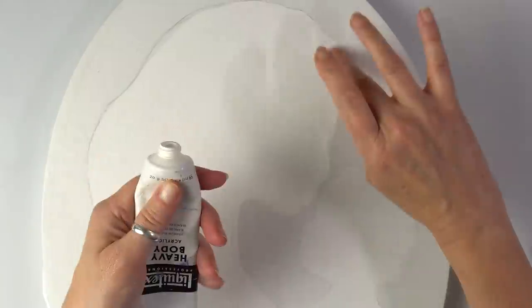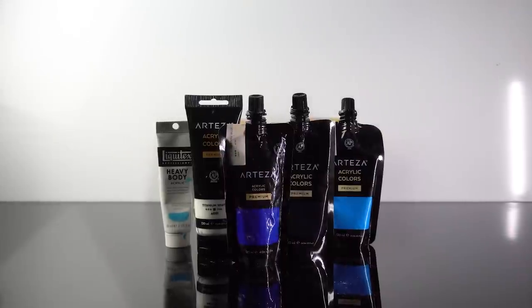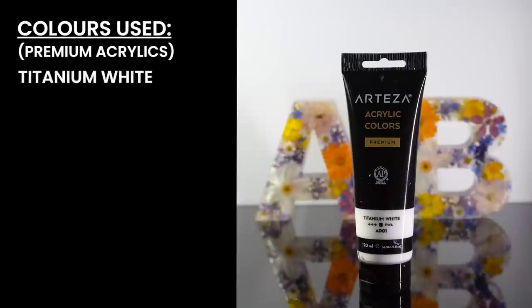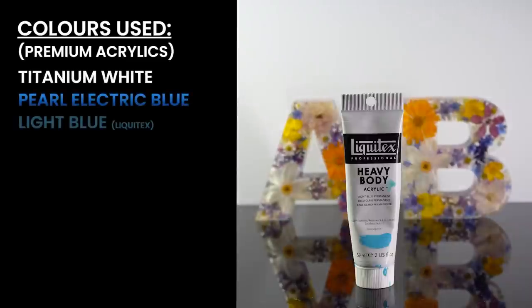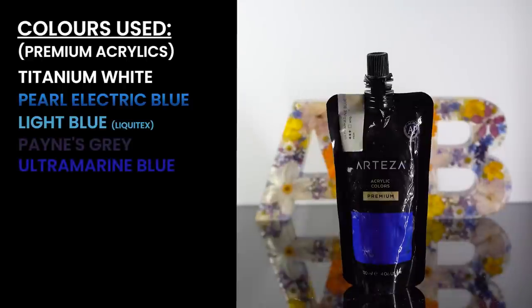As you can see it does adhere really nicely, but just in case I'm going to do what I usually do with stencils — I will just touch up the edges with paint. It's not necessary but I think it helps. So these are the colors we're going to be using today: we have titanium white, pearl electric blue, sky blue, paints gray, and ultramarine blue.